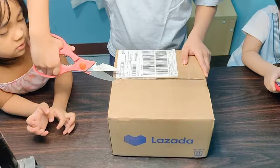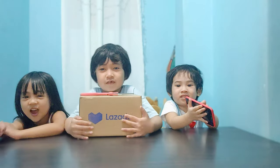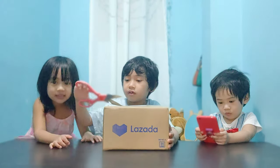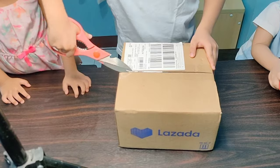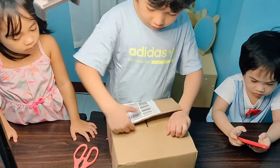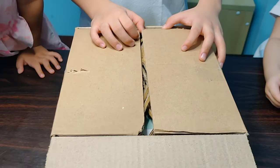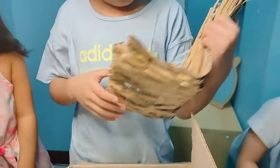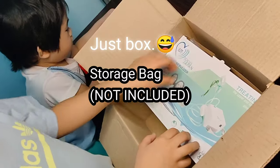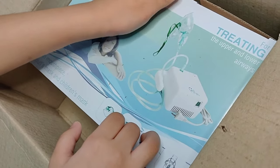Hello everyone, so we're going to end up in the box. Let's start! Here it is! This is a nebulizer for treating the upper and lower airways.